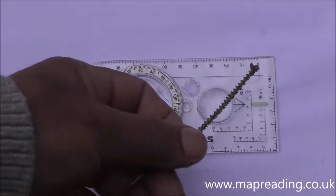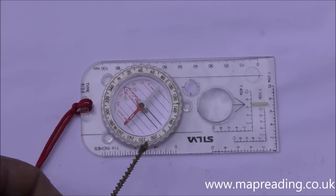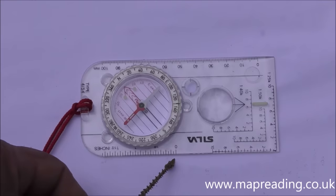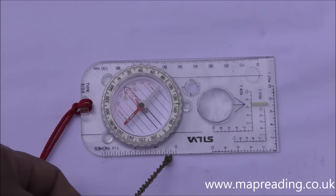The next item — continuing clockwise around the compass — is an imperial ruler, so it's done in inches. You could use that for measuring distances on a map at one inch to a mile.